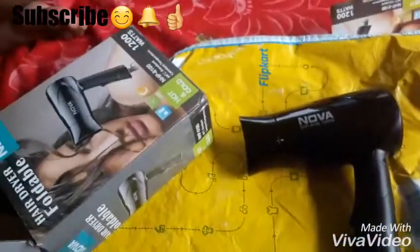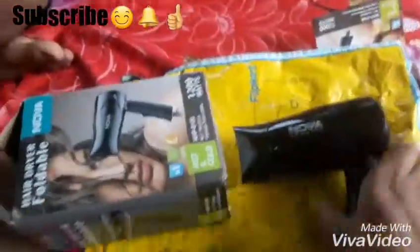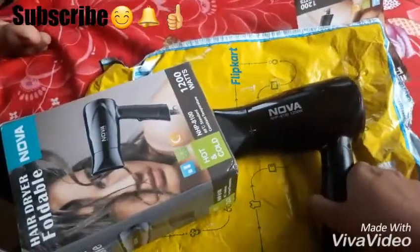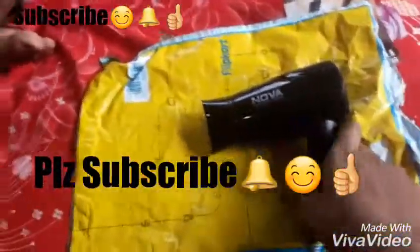This is my Flipkart hair dryer. I will give you the link in the description box. If you like my channel, please do subscribe and hit the thumbs up.